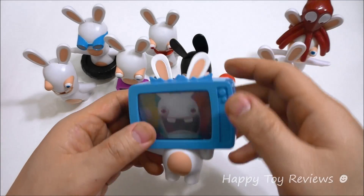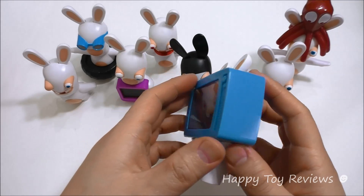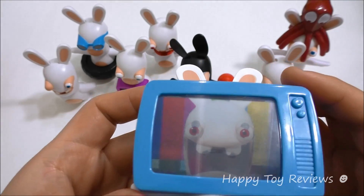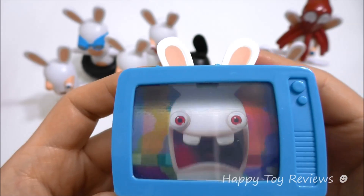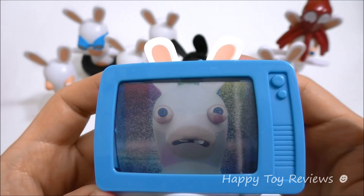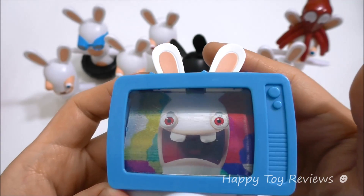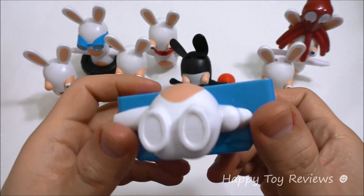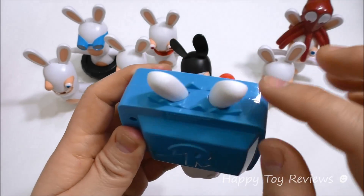Toy number six is TV Rabbit. He's actually got his head inside the TV. What you can do is push on his ears to switch the channel — right now you can see he's got his mouth closed, and then he's got his mouth open. That's so much fun. You can see his ears are sticking out right here.